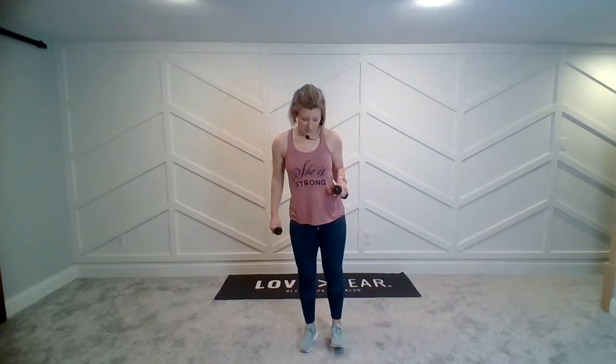Hey everybody, this is an arm toning routine to 'Help is on the Way' by Toby Mac. If you want, you can use some light hand weights between one and three pounds — if you don't have them, that's okay. We're going to start with all our weight on one heel, one foot, and our foot's going to come back as our arms extend. Okay, here we go.